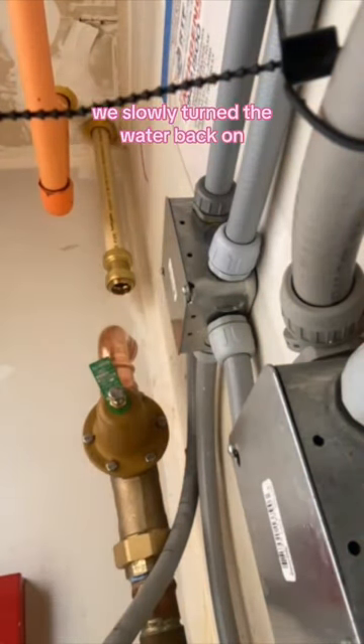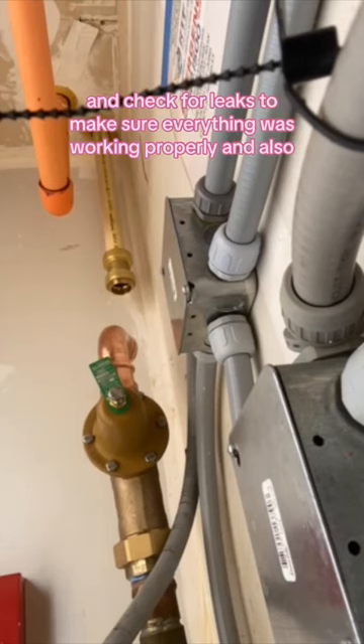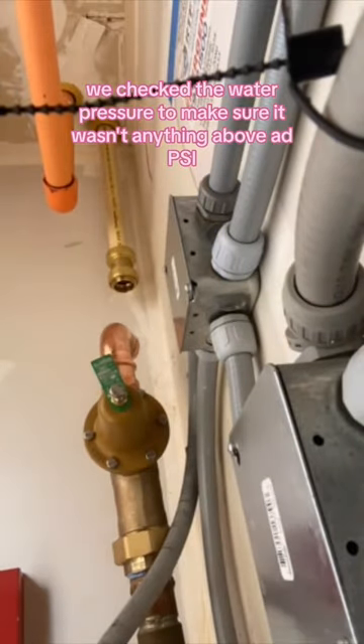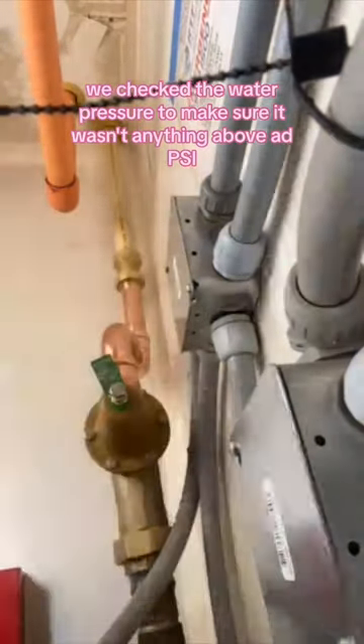Once everything was pressed, we slowly turned the water back on and checked for leaks to make sure everything was working properly. We also checked the water pressure to make sure it wasn't anything above 80 psi.